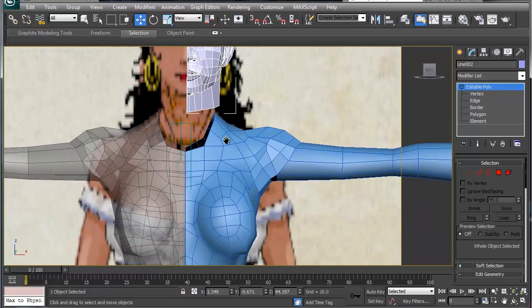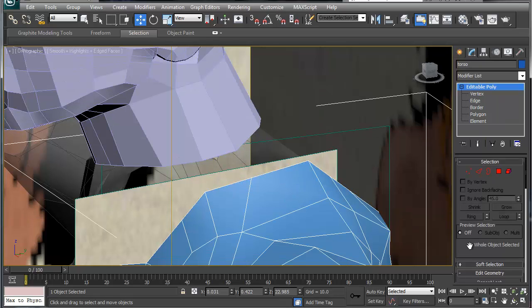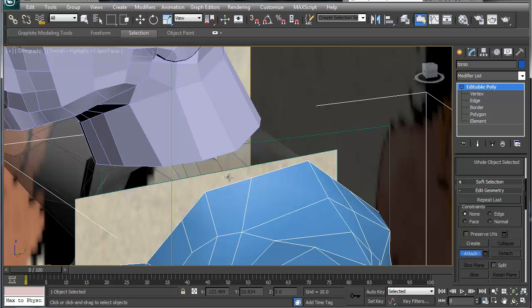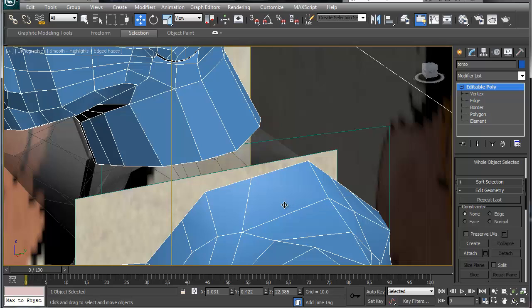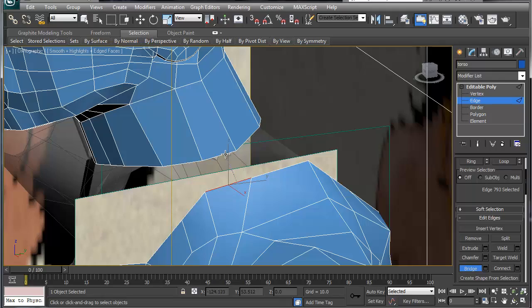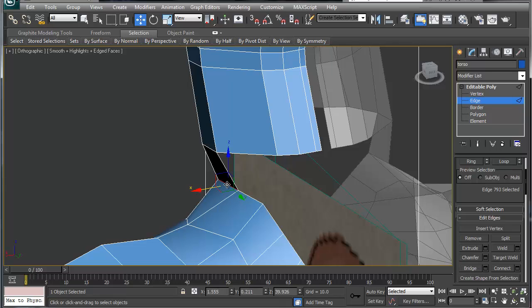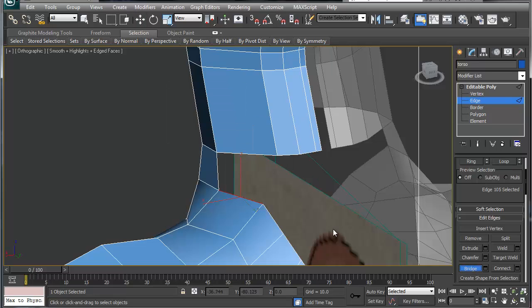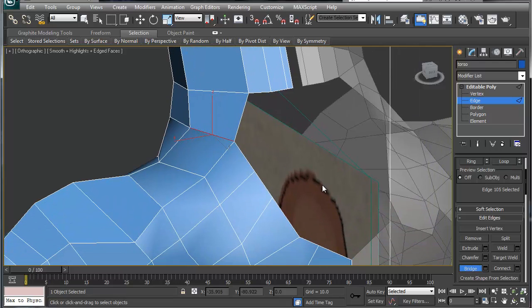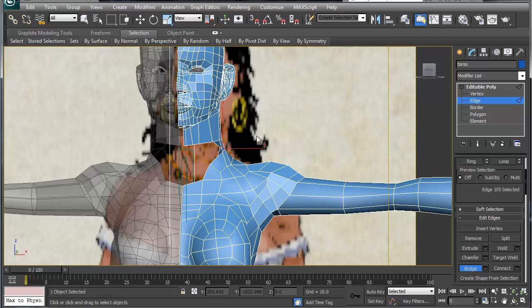Let's get this all working together. The first thing we're going to do is attach the head. The second thing is we're going to go into edge mode and bridge as much as possible together. Let's go down here, bridge, and start forming some of this stuff together — pull this out a little bit and bridge.